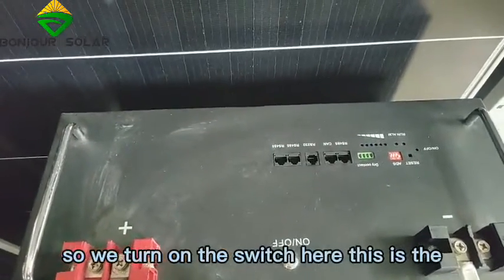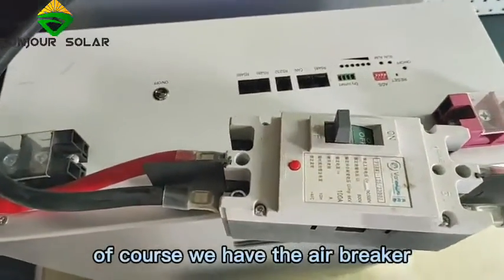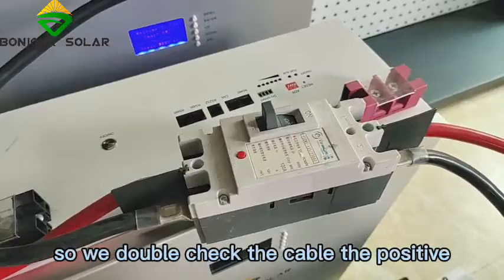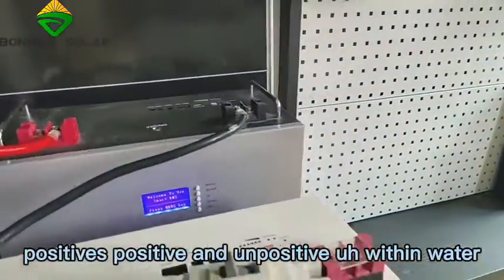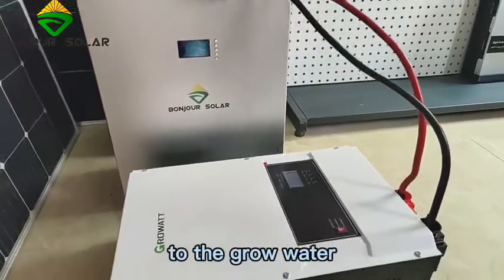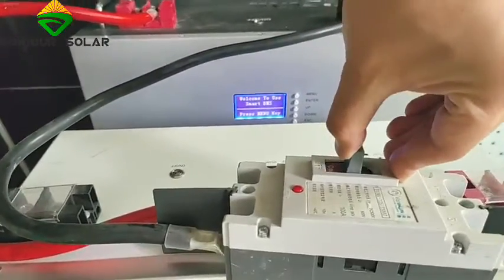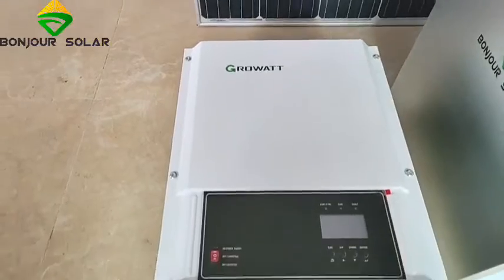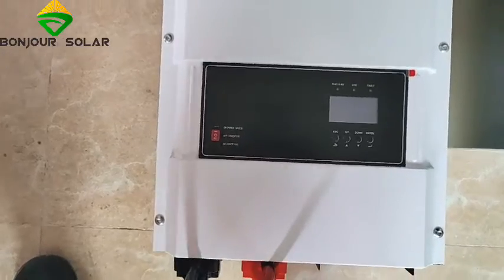We turn on the battery switch. Before turning on, the air breaker is of course off. We double-check the cables: positive from battery, positive to inverter, negative from battery, negative to the Gowatt. Then we turn on the air breaker and turn on the switch of the Gowatt inverter.